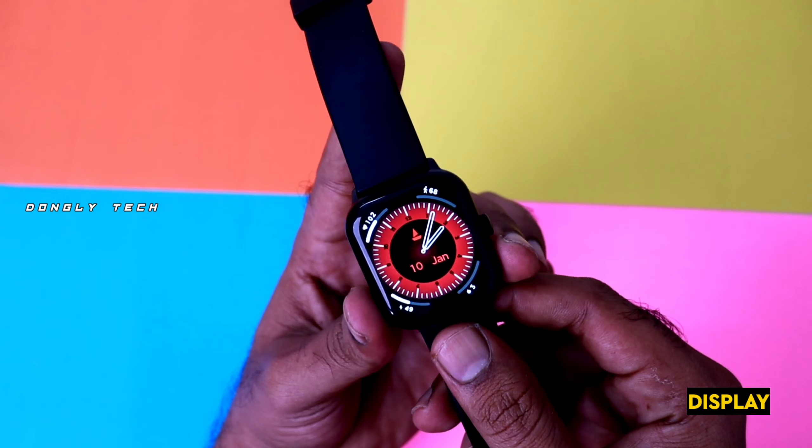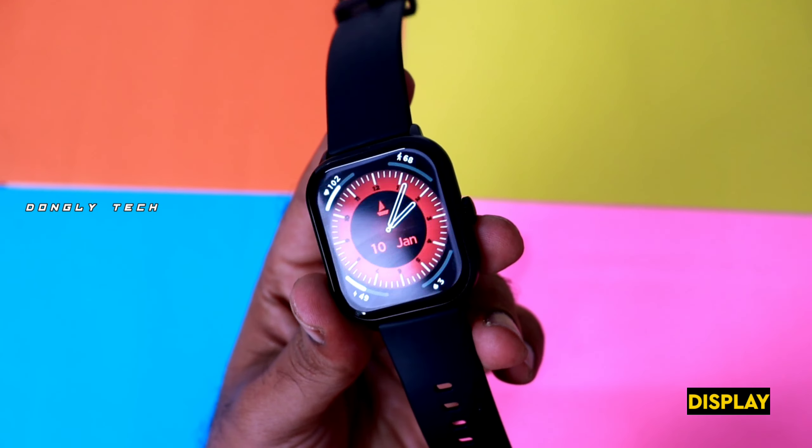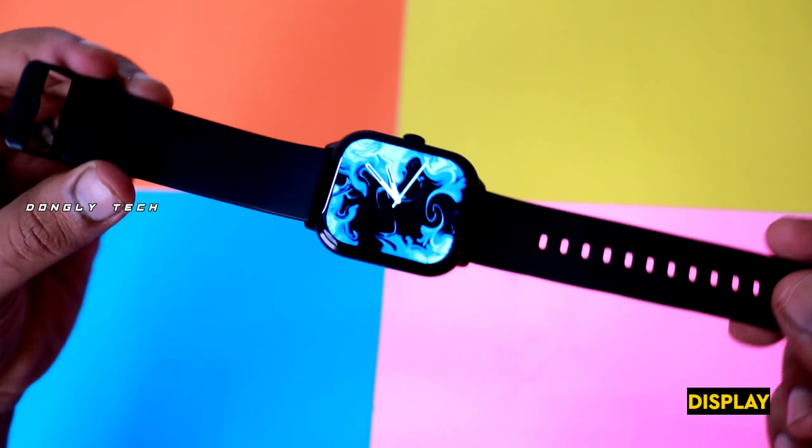Finally, you can see the magnetic charging cable. The cable length is decent. And we can also see the watch itself — the strap quality is also great.